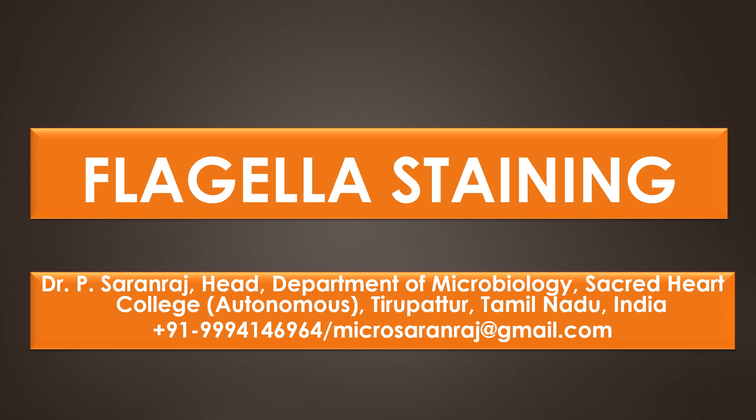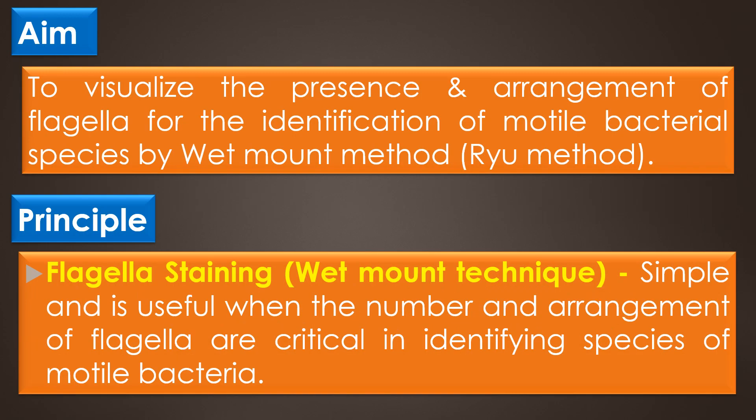Dear viewers, greetings. In this present video, we are going to see about flagella staining. The aim of the flagella staining is to visualize the presence and arrangement of flagella for the identification of motile bacterial species by wet mount method or RIO method.